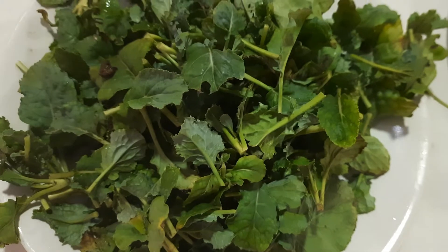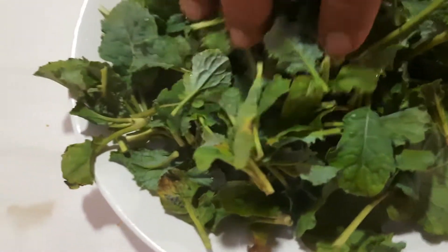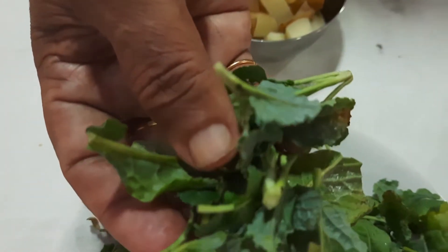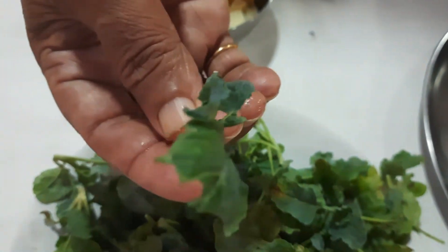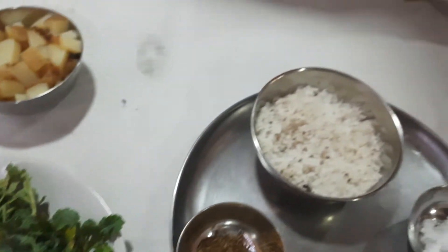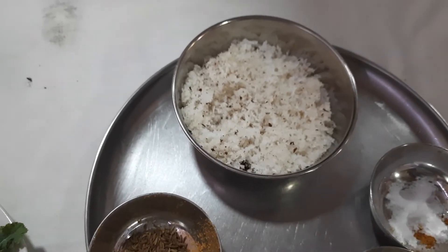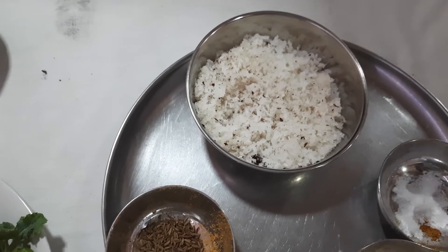I need not give you a very long description about Broccoli. These are all Broccoli tips plucked from my own vegetable garden, which is on my terrace. I have taken the tip of Broccoli and we are going to make a dry sabji out of Broccoli leaves. This is one of the best leaves in the world to make dry sabjis.